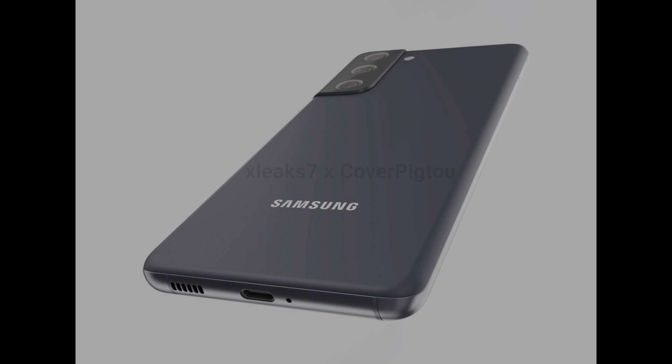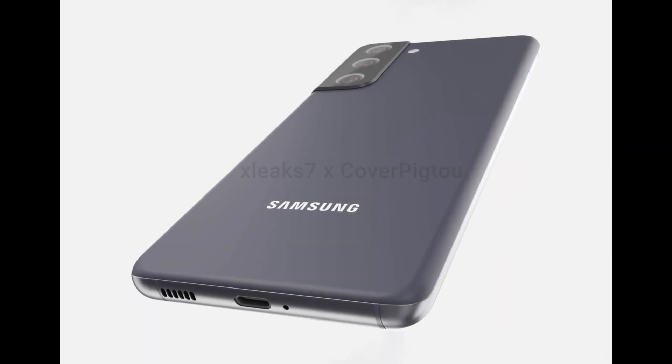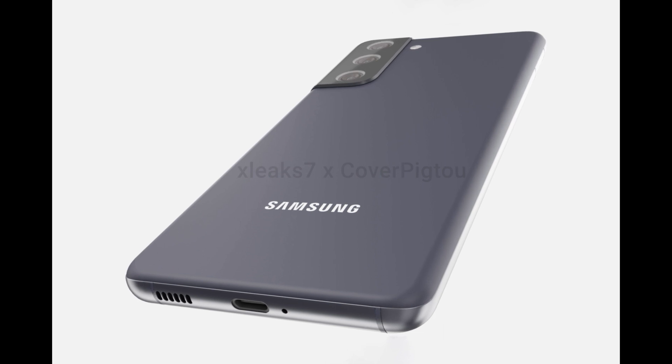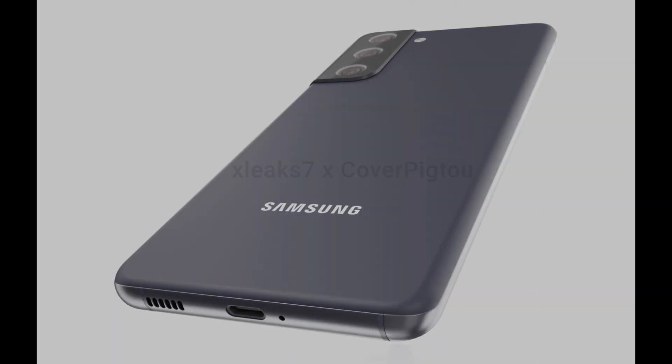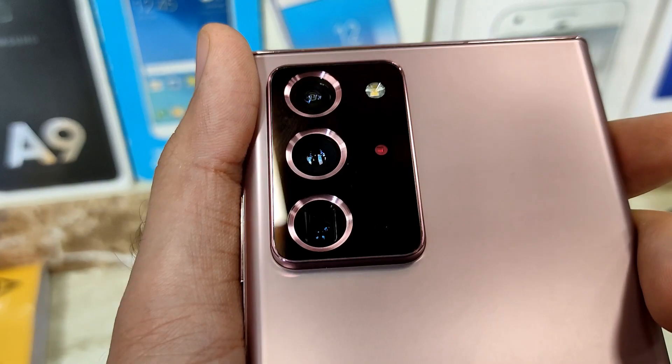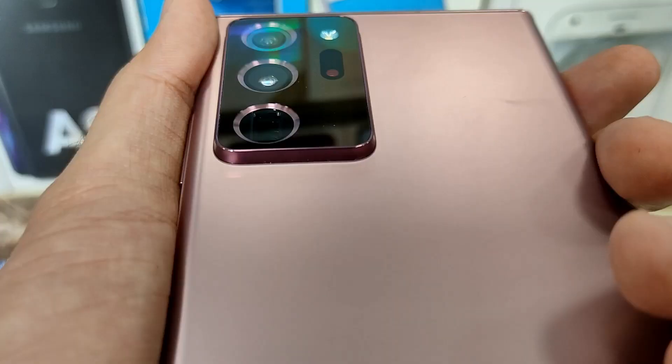The major design improvement is going to be the cameras. As you can see, the cameras are not protruding as much as the previous generation S flagships. This should be a pretty good upgrade because the Note series and the S series had quite a bit of camera protrusion from the back.